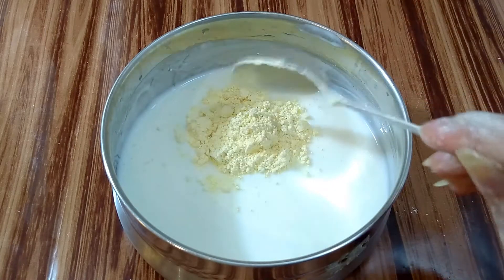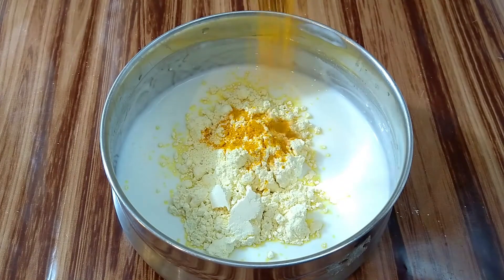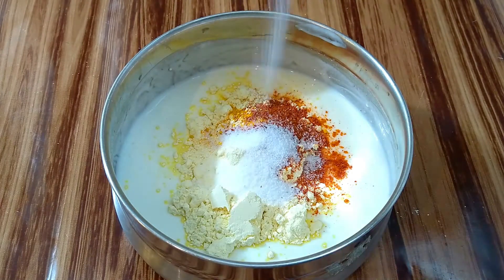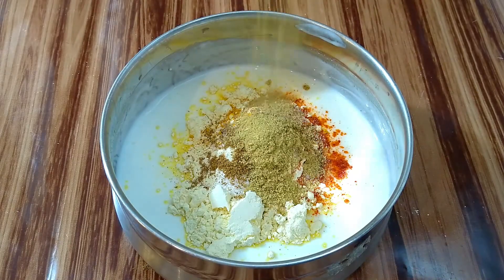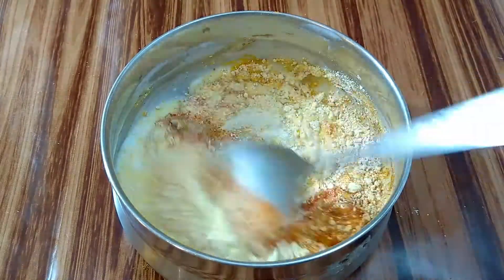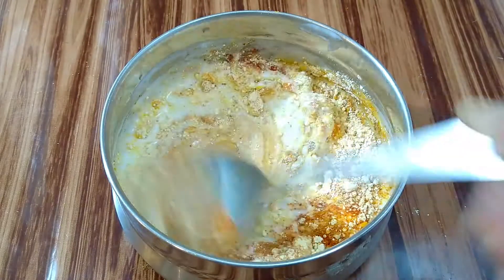Here I've taken 1 cup of curd or beaten yogurt. To this I'm going to add 2 heaped teaspoons of chickpea flour or besan, then half a teaspoon of turmeric powder, red chilli powder, and salt — I'm using 1 teaspoon of salt, you can adjust as per your choice. Then add some garam masala powder and coriander powder. Give everything a good mix, making sure there are no lumps — stir continuously for at least 1 full minute.